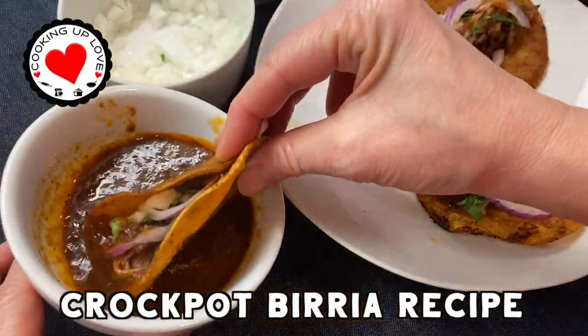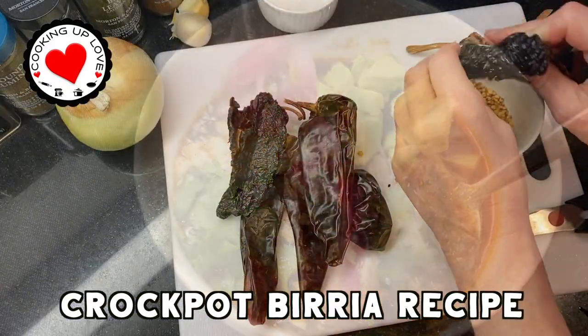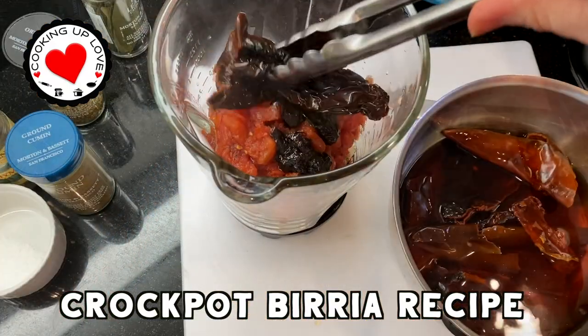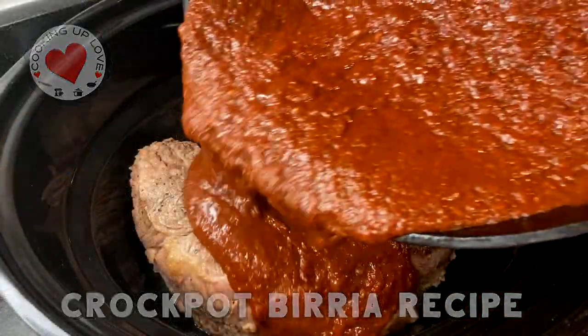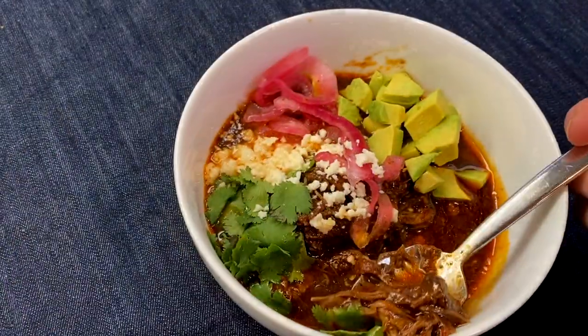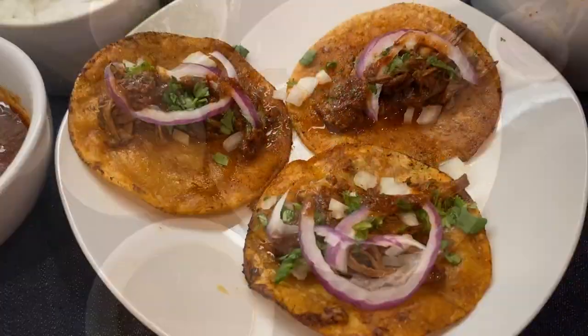Welcome back to our channel. Today on Cooking Up Love, we are making an easy crock pot beef birria recipe. This is a really flavorful Mexican stew that cooks all day until the beef is super tender and juicy. Serve it up in bowls topped with pickled onions, queso fresco, cilantro, avocado, or make birria tacos and dip them in the consomme — they're rich, juicy, and very delicious.